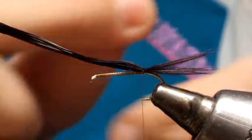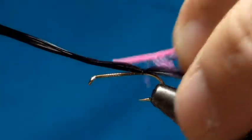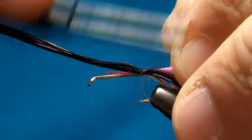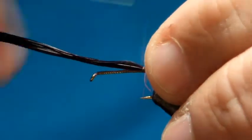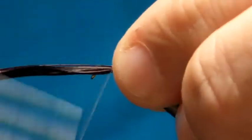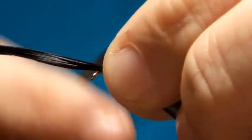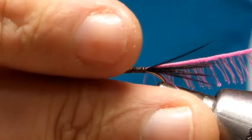Then using some fluorescent pink pseudo hackle, tie it in a couple of turns and work your way back up towards the eye, stopping about a couple of millimetres from the eye, and trim off the waste.